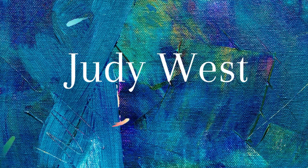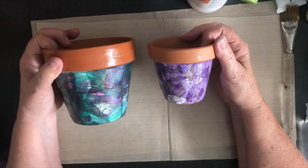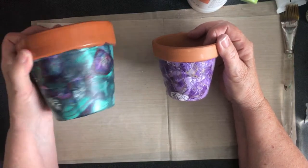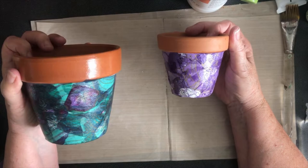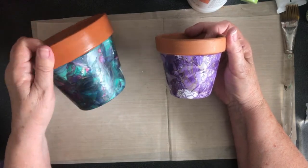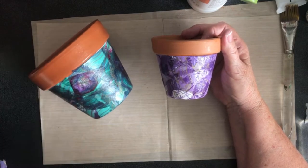Hello, my name is Judy West and I'd like to thank you for joining me today. Today we're using rice paper and paint to decorate a terracotta pot. This is my sample one and this is the one I'm going to work on in the video. Stay with me and I'll give you a quick introduction to this decorating technique to get a pretty pot.